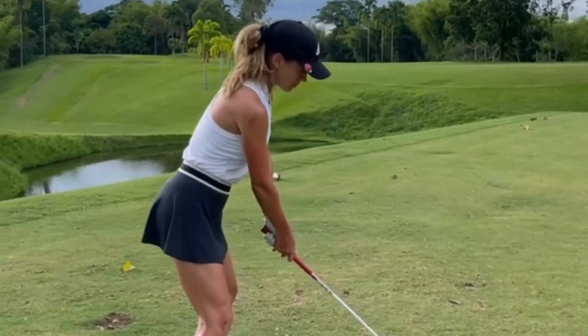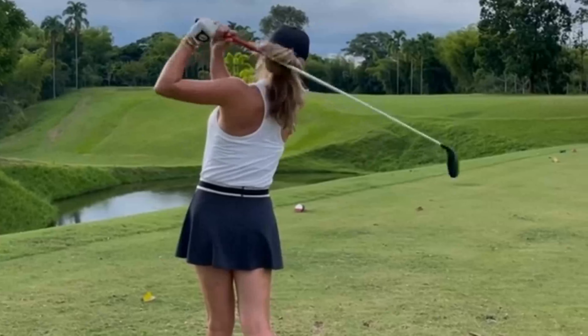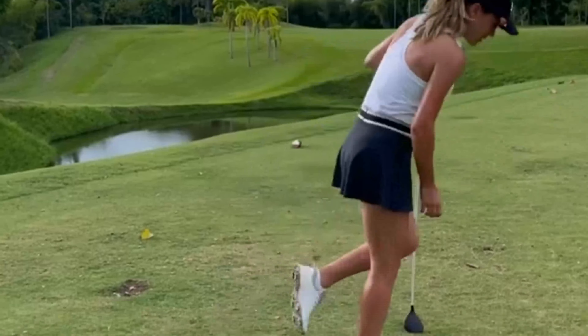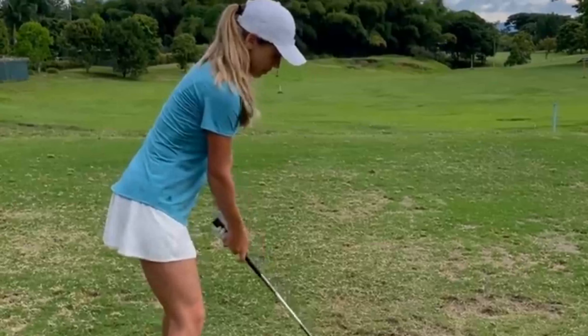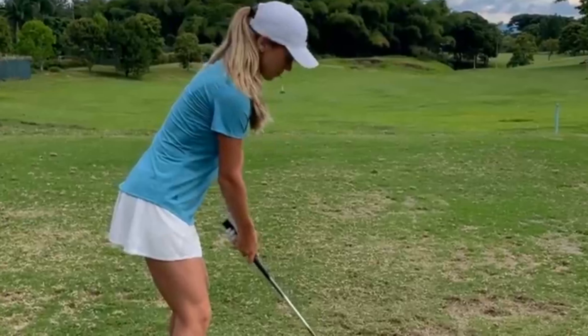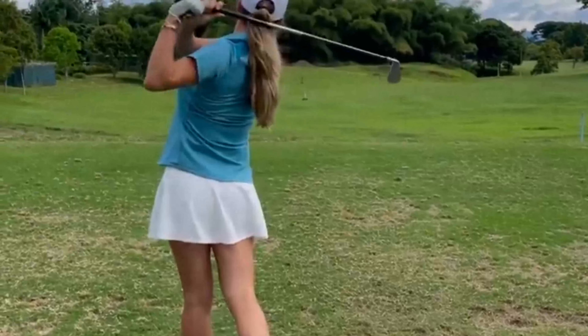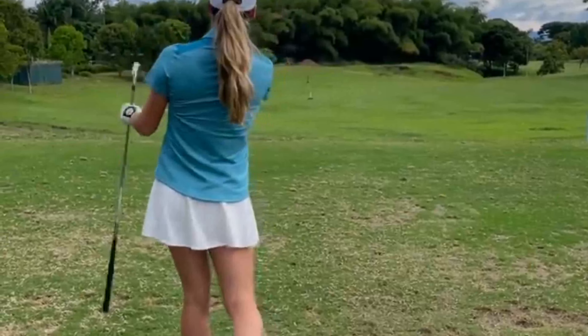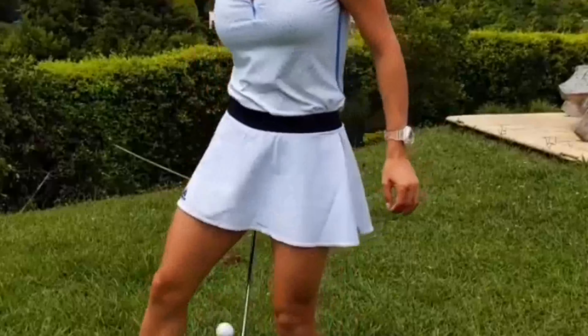Finally, let's talk about Belen Mozo's follow-through — the graceful finale to her swing. As she completes the striking motion, her body gracefully continues its rotation, maintaining a full extension of the arms and allowing her to maintain balance throughout. Her upright posture and superb balance after impact display her exceptional control and consistency, qualities that set her apart from the field.